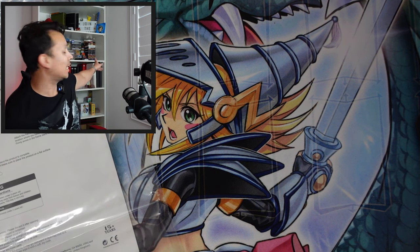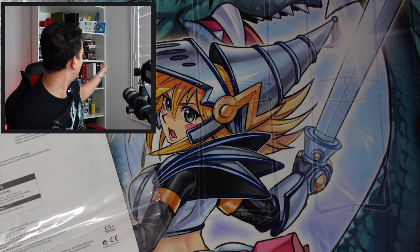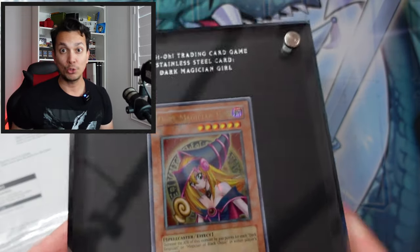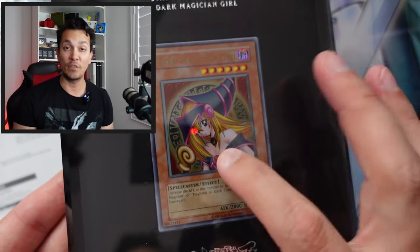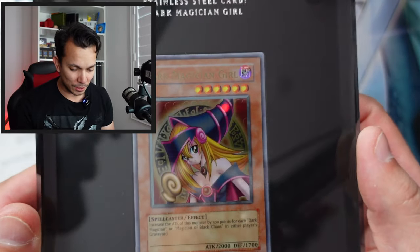I could probably put it on the left side with my Magician's Force packs — my first edition Magician's Force packs. That makes the most sense because this card originally came out in Magician's Force.